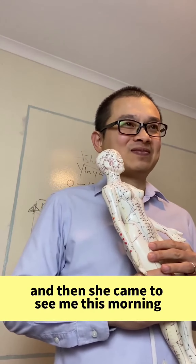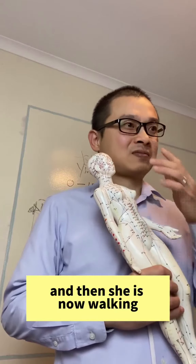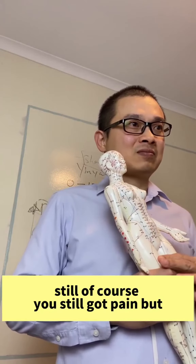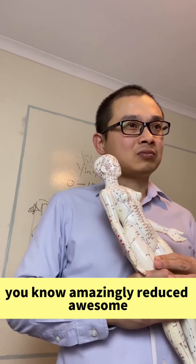And then she came to see me this morning, and she's now walking. Her pain is still there, of course, but amazingly reduced.